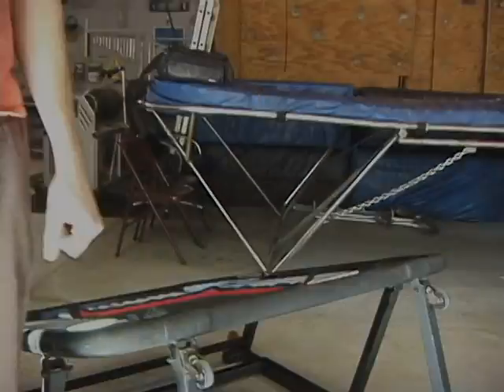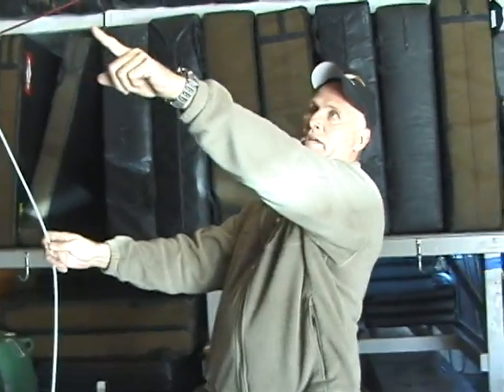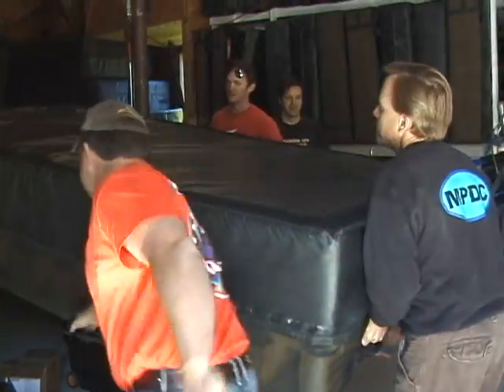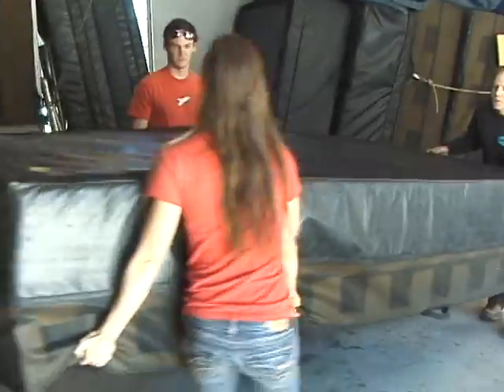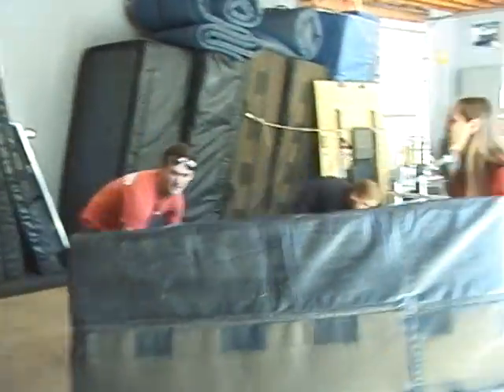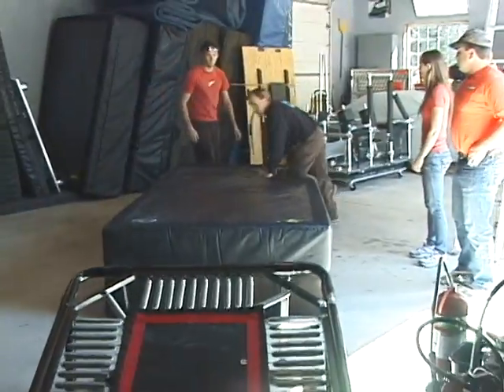Our goal is to be able to use this Mini Tramp for people like professional wrestlers or NFL football players, and also for smaller stunt people as well. There's never been a Mini Tramp that's been strong enough or had enough spring strength to allow very large performers to actually do Mini Tramp work, because they would always bottom the system out.